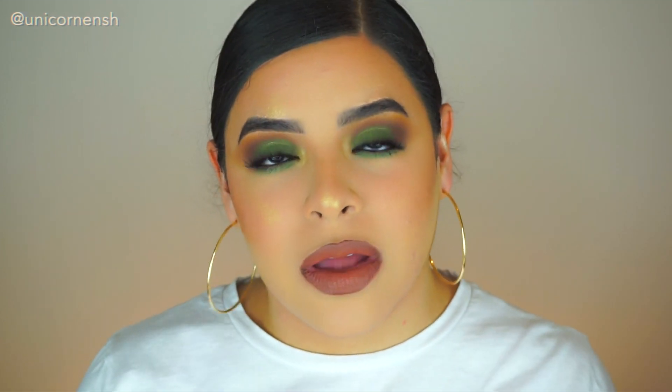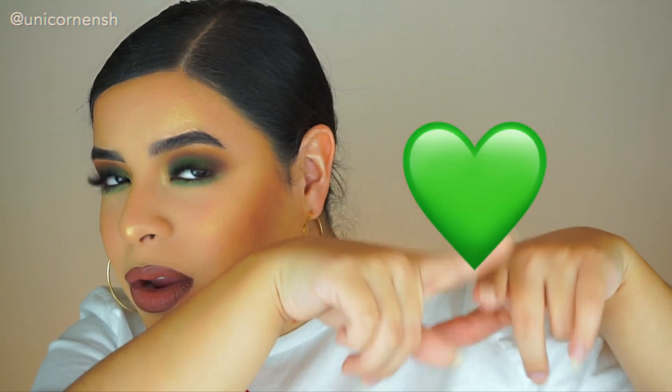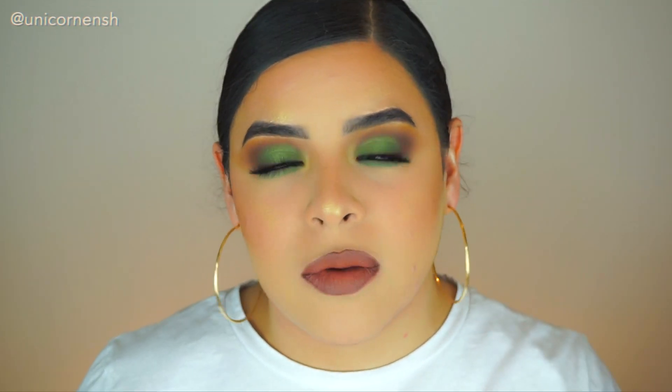In today's video, I created this green smokey eye and I really, really like how it came out. I absolutely love the color green. Comment down below a green heart. That is my favorite color and I'm really happy with how this turned out. I hope you guys can learn something from this video, so just keep watching.